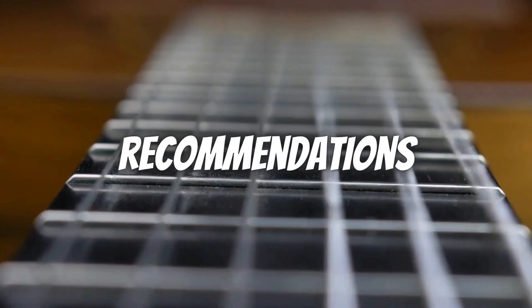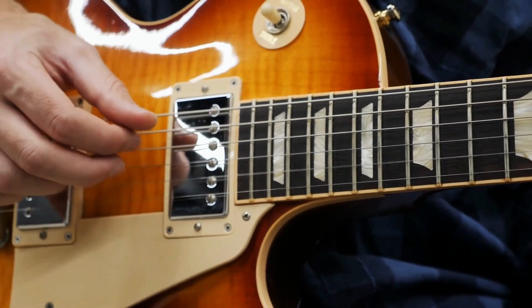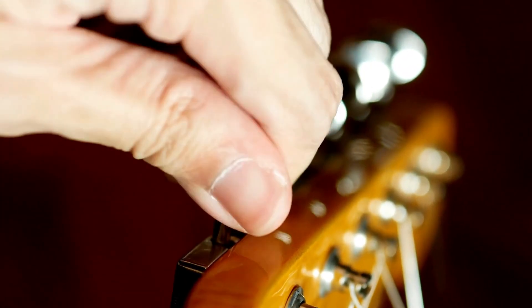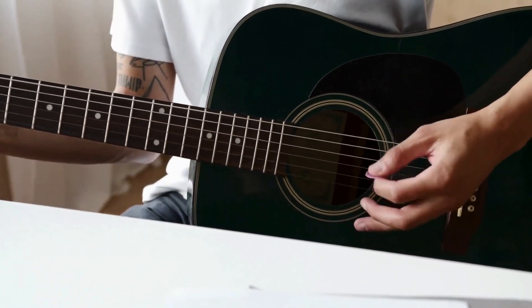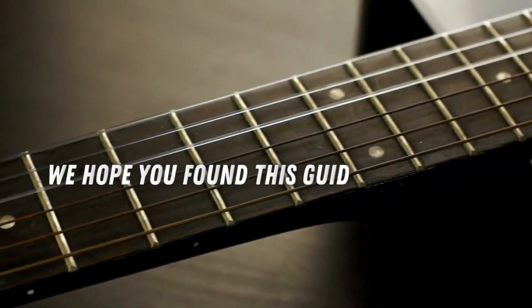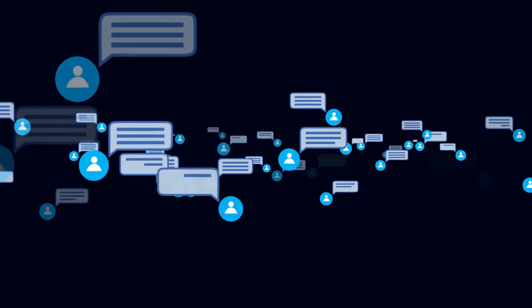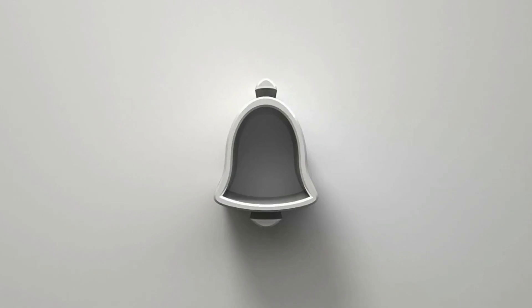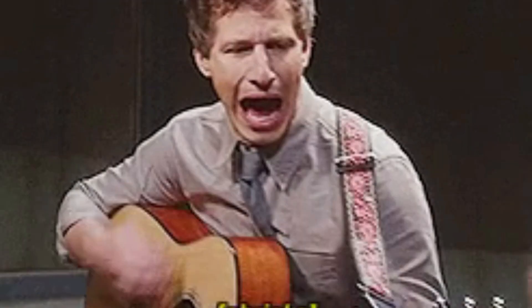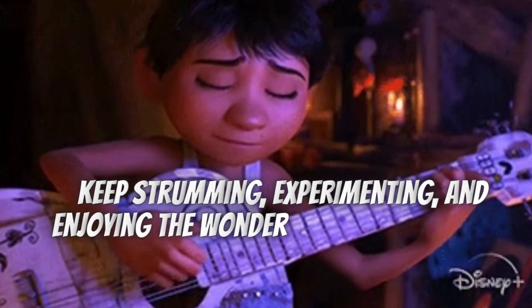Remember, these recommendations are just a starting point, and personal preference plays a significant role in finding the perfect strings for your playing style. Don't be afraid to experiment and try different brands, materials, and gauges until you find the ideal match that brings out the best in your playing. We hope you found this guide helpful. If you have any questions or recommendations, feel free to leave them in the comments below. Don't forget to like this video, subscribe to our channel, and hit that notification bell so you won't miss our future guitar-related content. Keep strumming, experimenting, and enjoying the wonderful world of guitar playing.